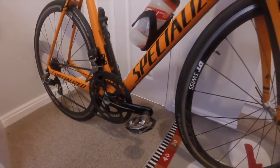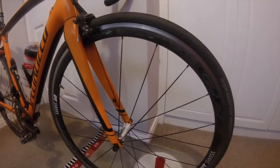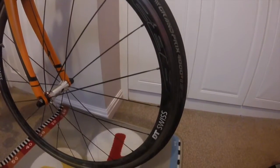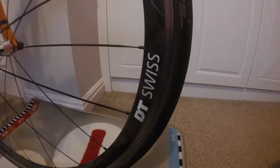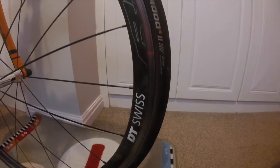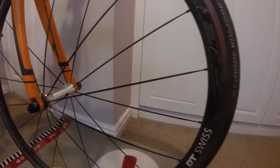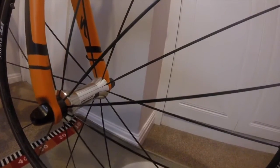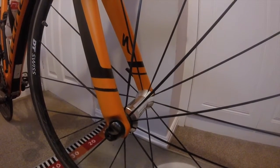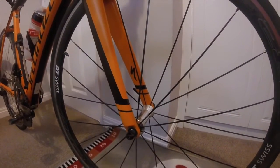The original wheels were Axis 2 wheels — they were good, always remained true until I changed them to DT Swiss. The DT Swiss is actually the same weight as the Axis 2; the only difference is the flat spokes and the DT Swiss hub. The Axis 2 wheels that came on the bike had Shimano hubs.